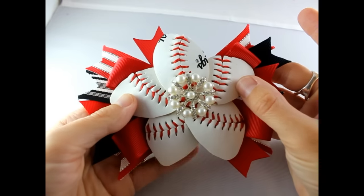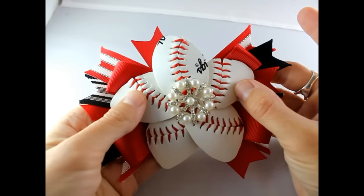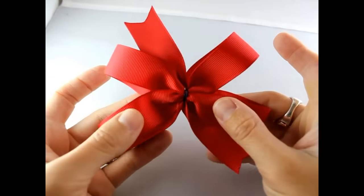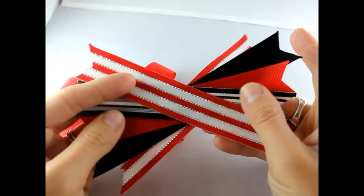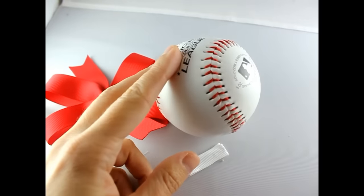Hey, this is Gwen from Hair Bow Supplies Etc. Today I'm going to show you how to make a baseball hair bow using a real baseball. What you will need is a rhinestone button, a double loop pinwheel hair bow, a set of spikes, a lined alligator clip, and a real baseball.